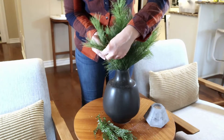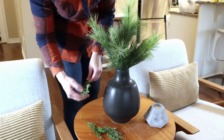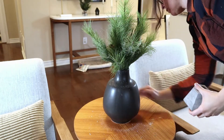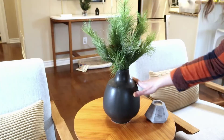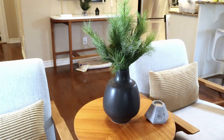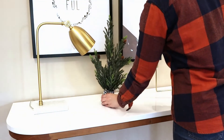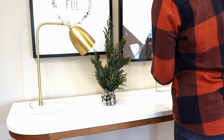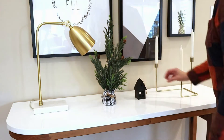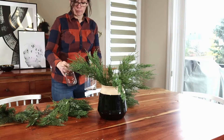On the other side of the living room where we have our two armchairs, I'm just adding a little bit of greenery to this vase and calling it a day. I want to keep things simple, with the focus on natural elements — greenery, pine cones, and that kind of thing. On a couple of other surfaces I'm also just adding a few little items to keep it holiday appropriate without going too over the top.